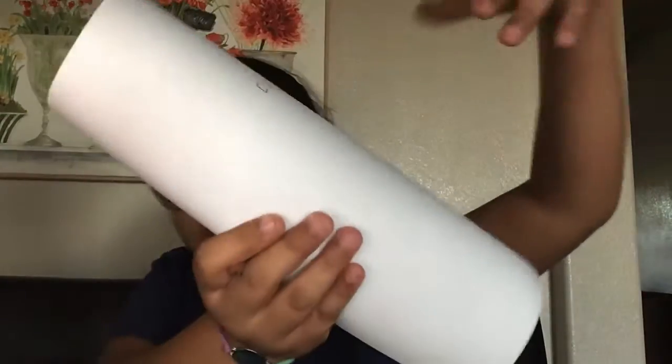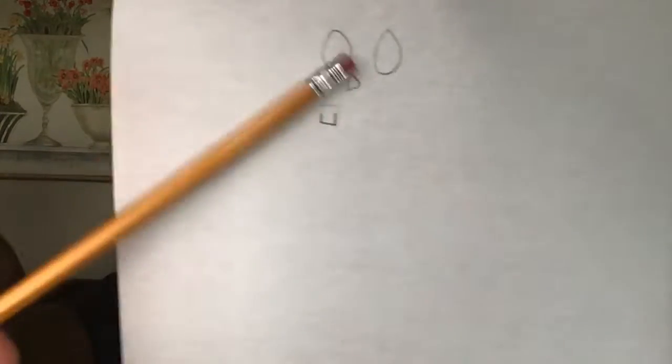So I draw like this. Don't draw the top — I'm trying to erase it. Okay.